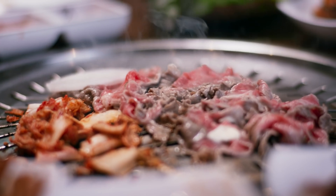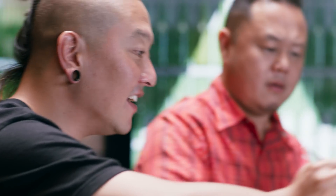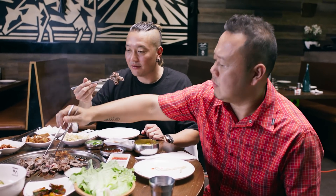How much color do you want on that? The great thing about Korean BBQ is cooking it however you like. I like a little crisp on it — the crispy. Just a little salt and pepper, that's it.